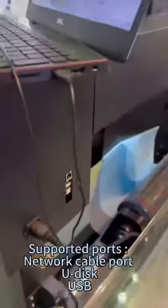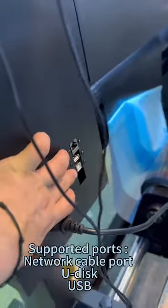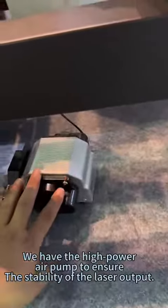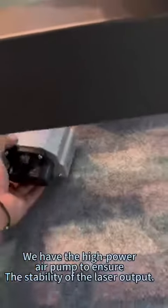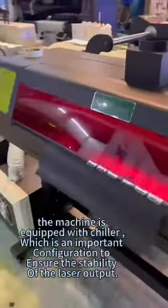Supported parts include network cable, U-disc, and USB. We have a high-power air pump to ensure the stability of the laser output. The machine is also equipped with a chiller, which is an important configuration to ensure the stability of the laser output.